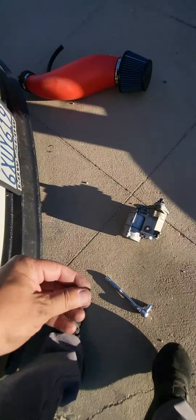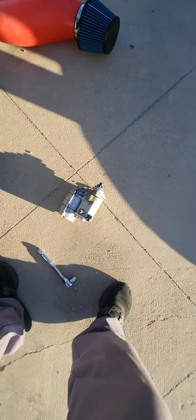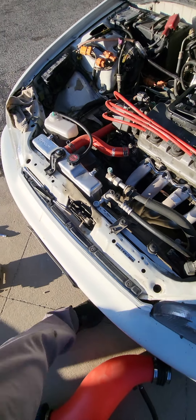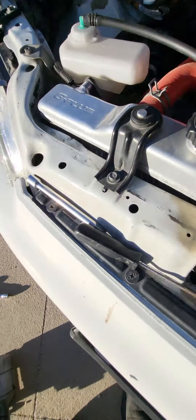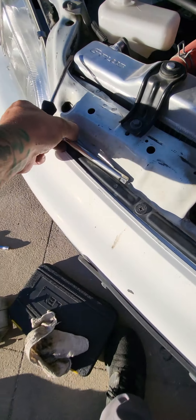I've got DC headers and a G Plus aluminum radiator on this build. Before I put the intake back on I'm going to make sure this bad boy fires up. You gotta check your work.